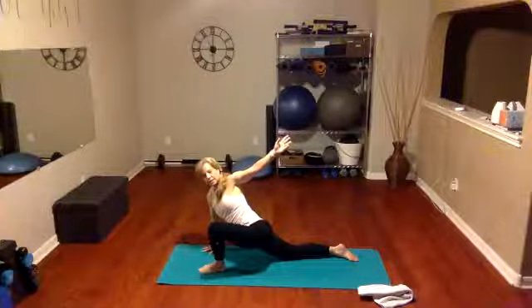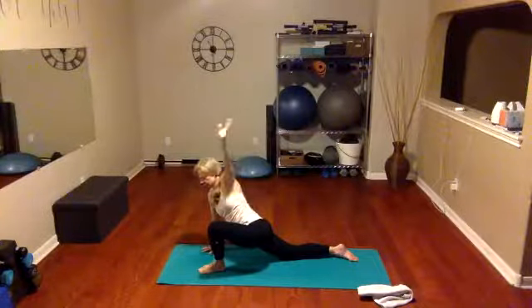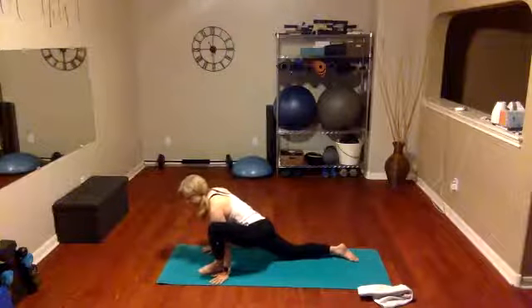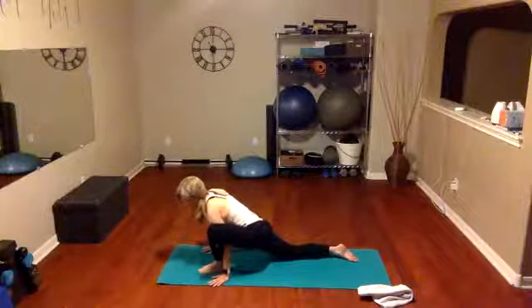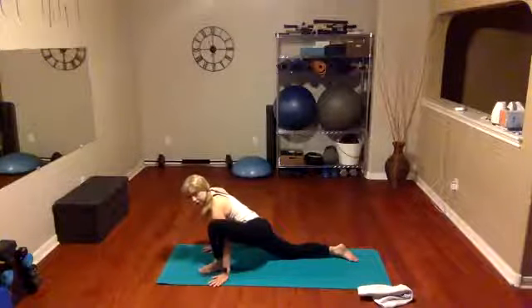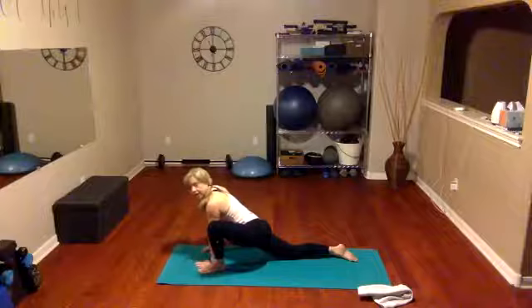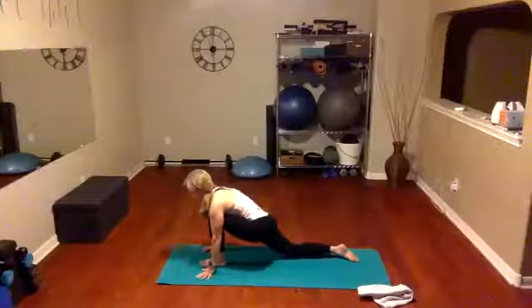Nice work, holding that stretch. So good, so strong! Take the hands down — both of them inside the foot — and give our gentle sway right and left. Take that hand under if it works for you and a gentle sway. We left out our hardest stretch of this set — at least it's the hardest one for me! We'll do a few more sways right here, opening up the hips.